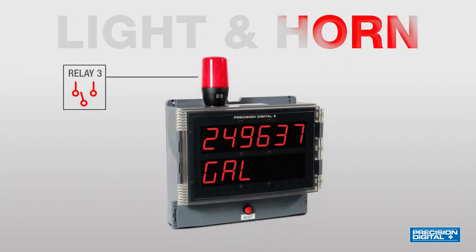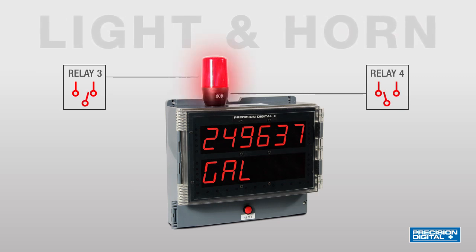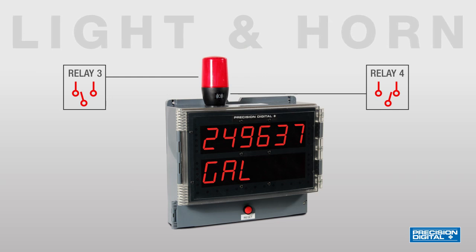The light and horn can be controlled via separate relays, making it possible, among other configurations, to silence the horn while the alarm condition still exists, but have the light stay on until the alarm clears.